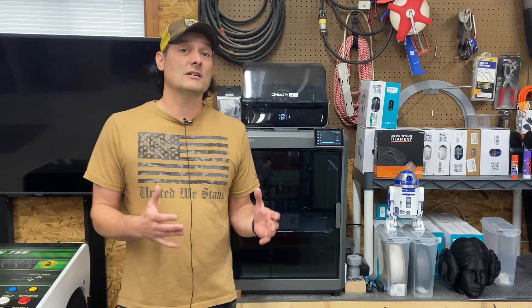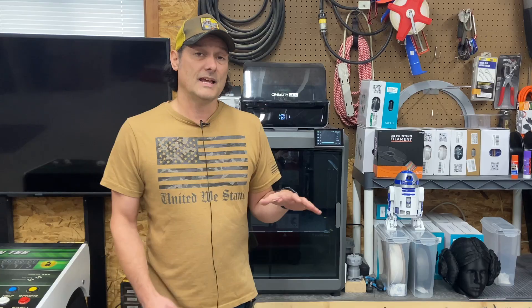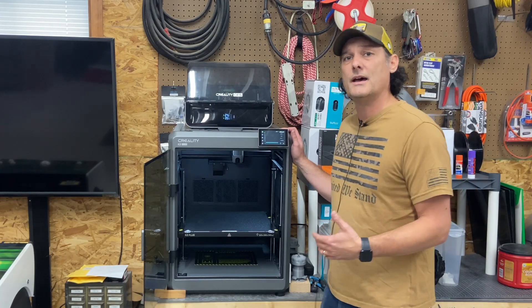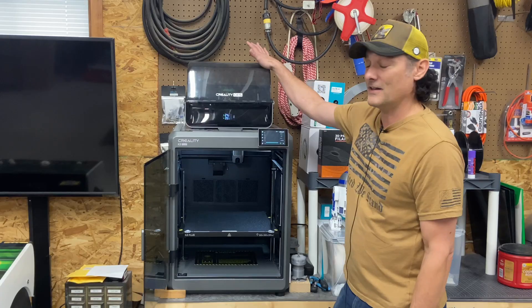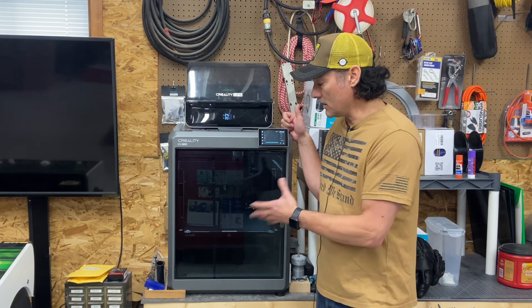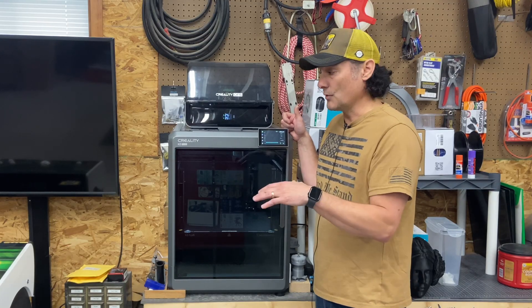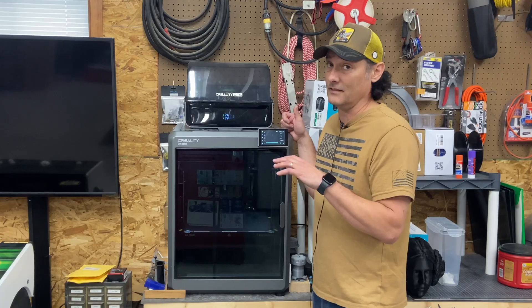Let's talk about this printer. The basics: this is an FDM belt-driven printer that has a 350 by 350 by 350 millimeter build space, and it's one of the larger printers we have in use right now. The printer is good; the CFS system, not so good for multi-color filament. It has automatic bed leveling, a filament cutter for changing filament, and it's super fast — you can print up to 600 millimeters per second.